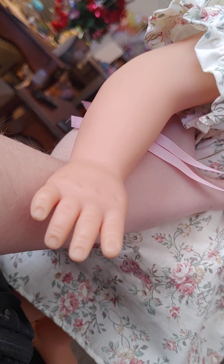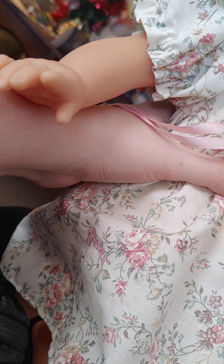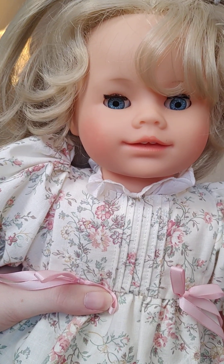You can see her hands are kind of like chubby baby hands, but she's cute. She's a very cute little doll.